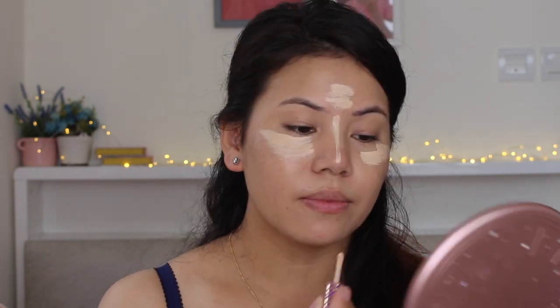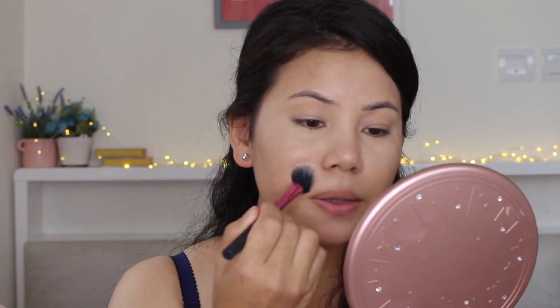So for the concealer, I'm going to take this star-shaped tip concealer and it's in the shade 22N Light Neutral. This concealer is one of my favorites. You can get a little bit more coverage. So now I'm going to set my concealer with my Laura Michelle setting powder.